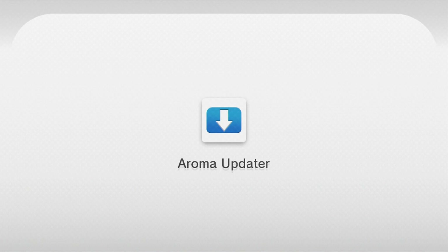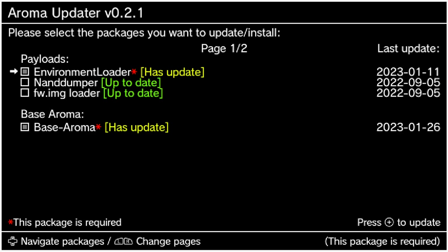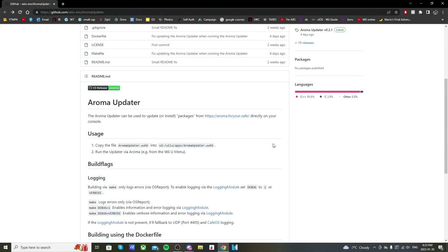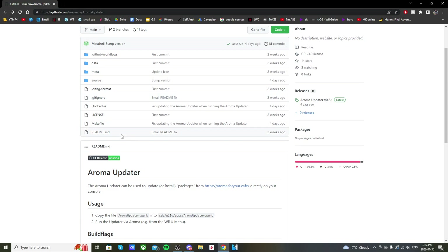In this video I'm going to show you how to set up and use the Aroma Updater for your Wii U. This is only for the Aroma environment, so if you're using Tiramisu it doesn't work for you yet. But Aroma is in the beta stages and I think eventually Aroma will be the better custom firmware, so it's good to have on your SD card. The Aroma Updater can be used to update or install packages from Aroma for your Cafe directly on your console, so you can update your custom firmware without taking the SD card out. It's very convenient and this was all made by Maschell, who's the creator of Tiramisu and Aroma.